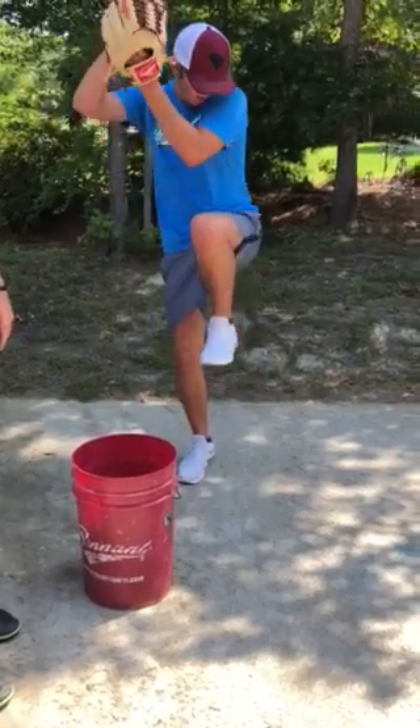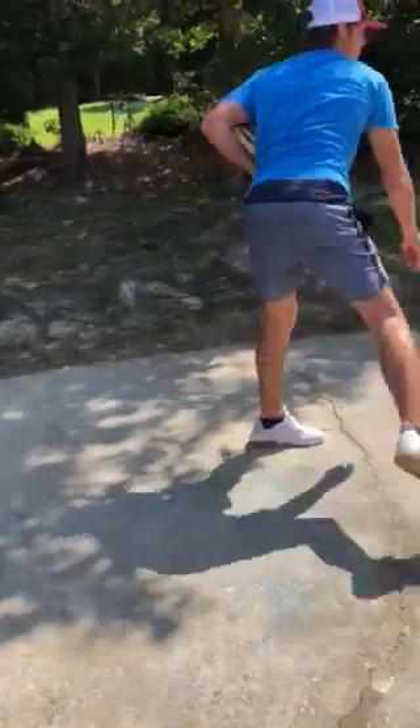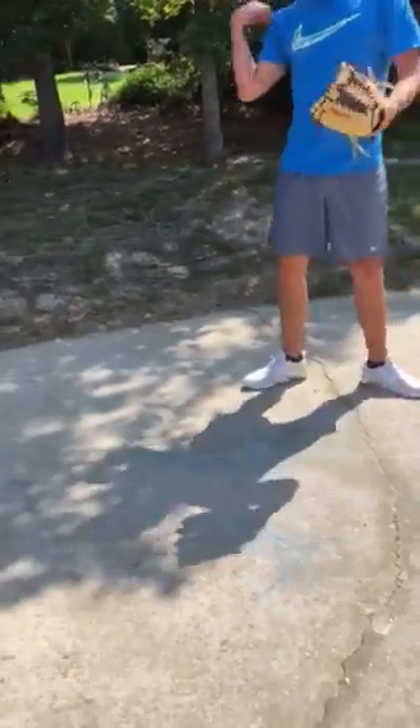Two, three. Working on the separation there. Thank you, Connor.